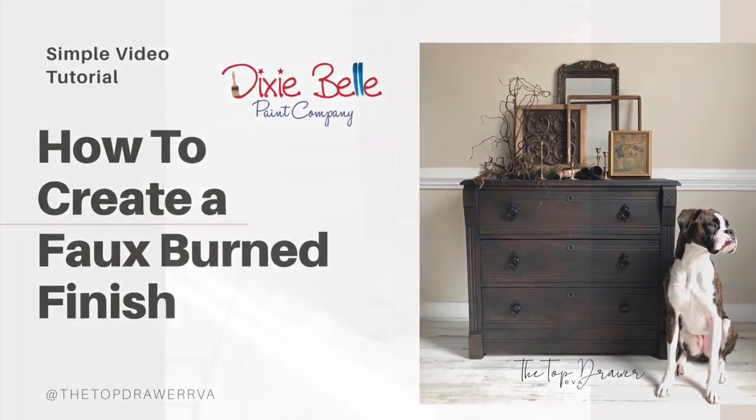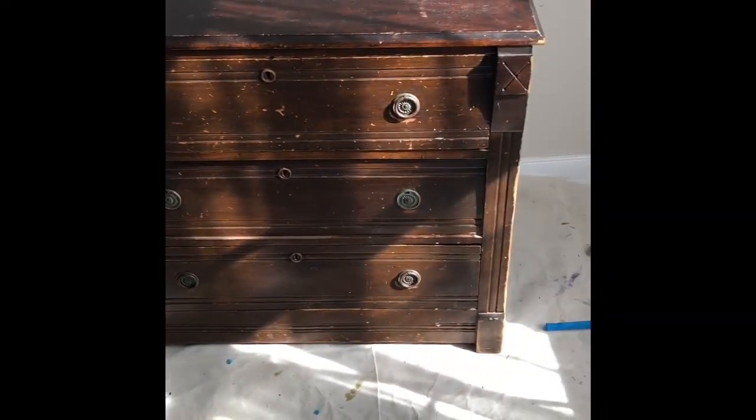This is a simple tutorial on how to create a faux burn finish, by The Top Drawer RVA.